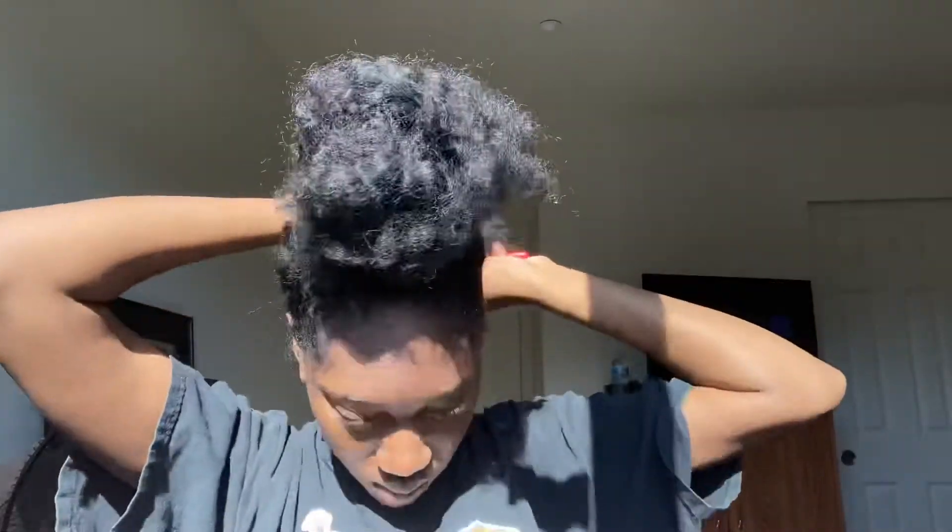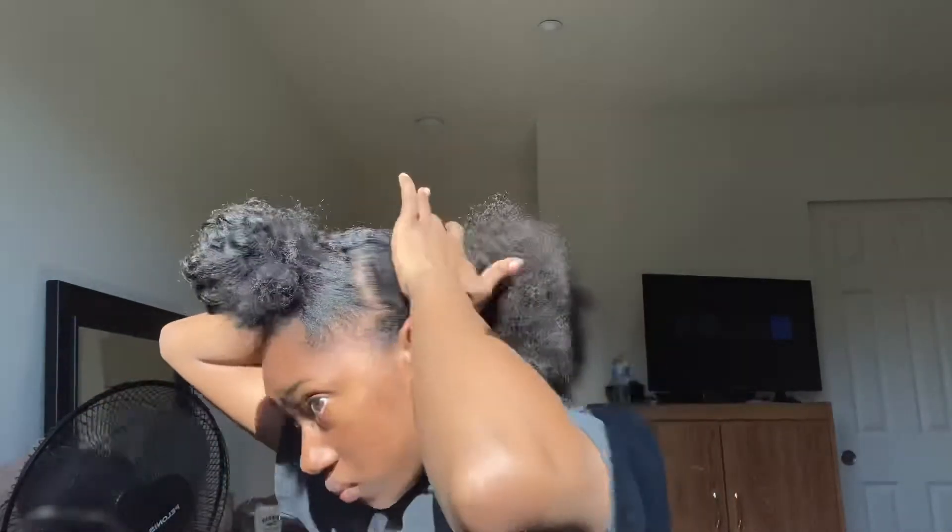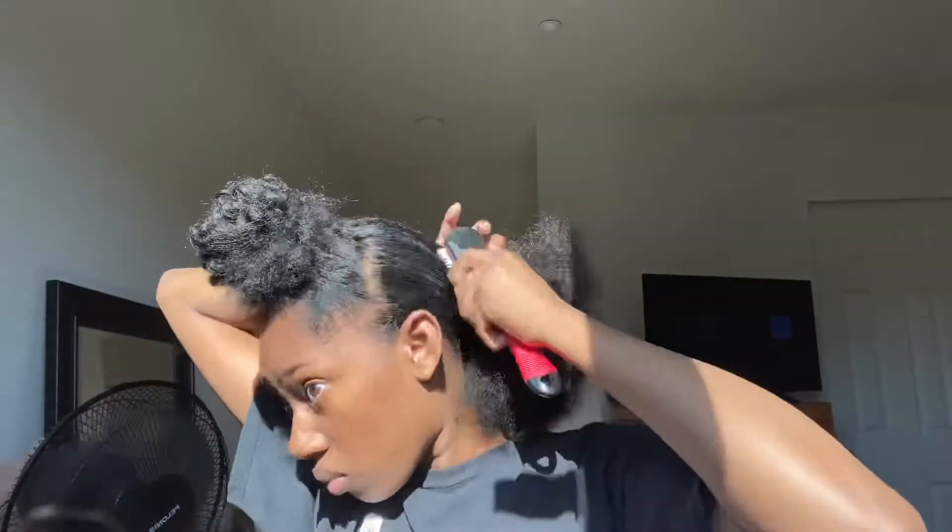I'm just going to go in with my hair. At this point my arms were giving out — I had to lean back a little bit. Here I switched from a hard brush to a denim brush and all I'm doing is making sure it's all smooth and no lumps. Look how smooth that is.